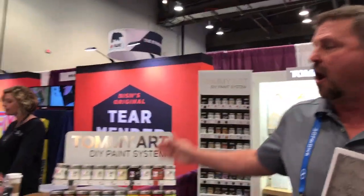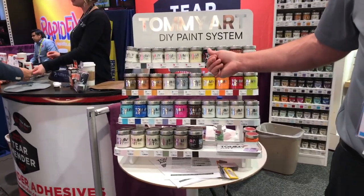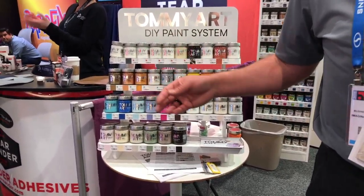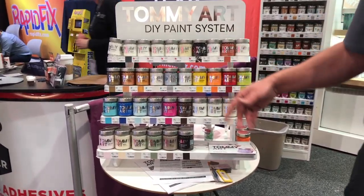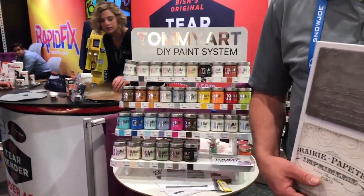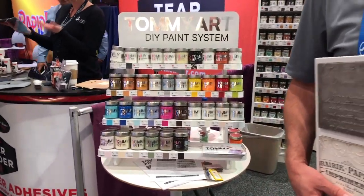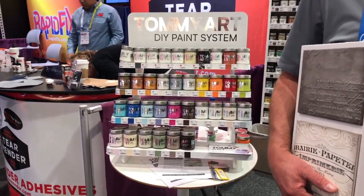Yeah, absolutely. All on one shelf, being able to personalize something, make it your own — turn something that was a curbside throwaway and make it into a bar cart with nice stenciling work or textures, making a fantastic heirloom to be passed on. Or you can create a whole business out of this and sell them on Etsy, eBay, or at a backyard rummage sale.